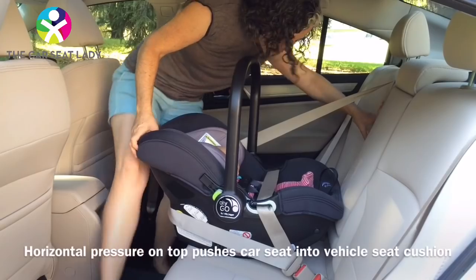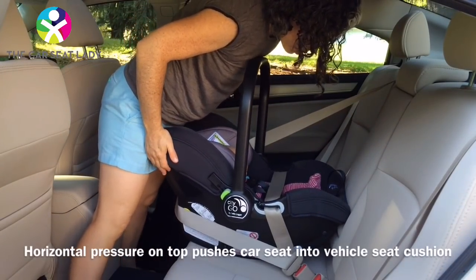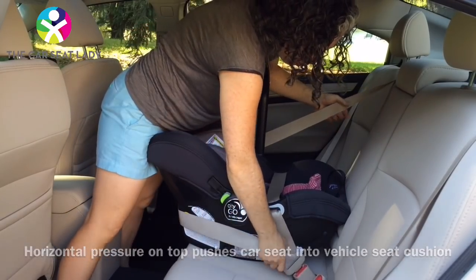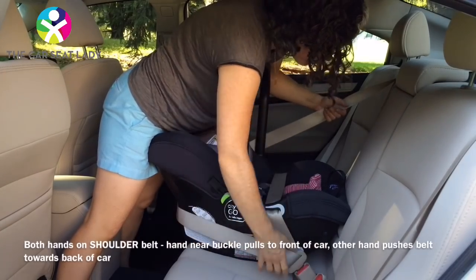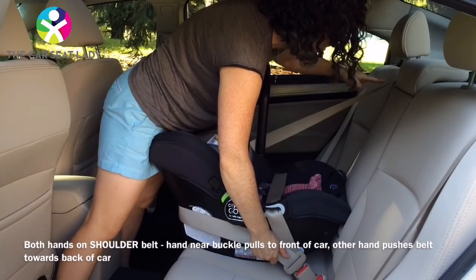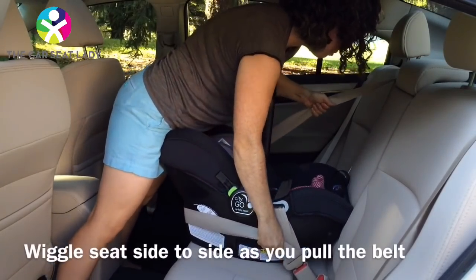I suggest standing behind the seat, using your thighs on the top of the seat. Don't lift the seat up in any way — keep your knees straight and put your feet towards the front of the car. Hold the shoulder belt: this hand holds here and pulls to the front of the car, this hand holds here and pushes to the back of the car. Think of it as feeding the mouth there. Shift the seat side to side as you pull.